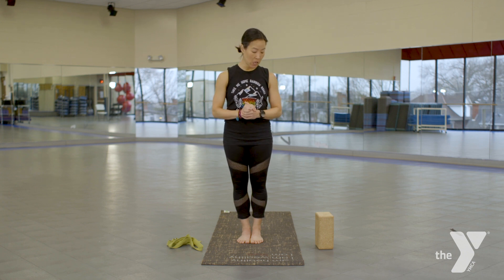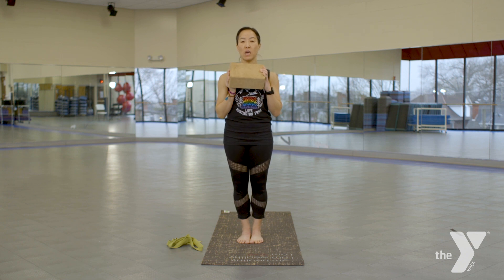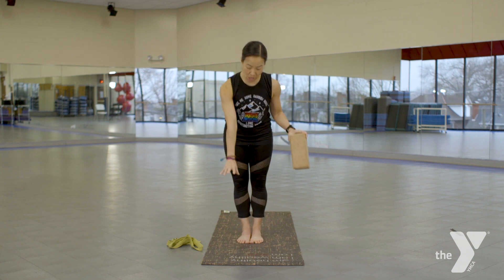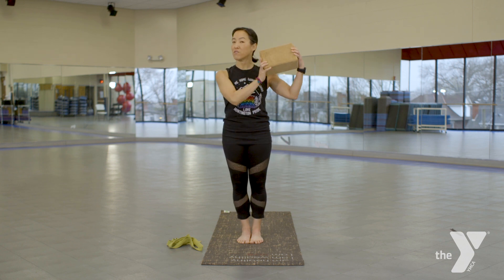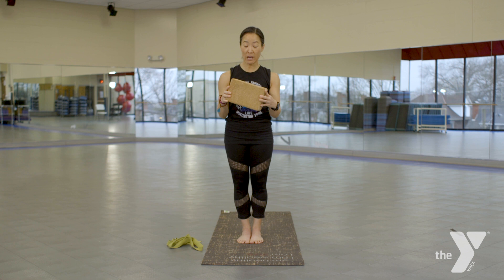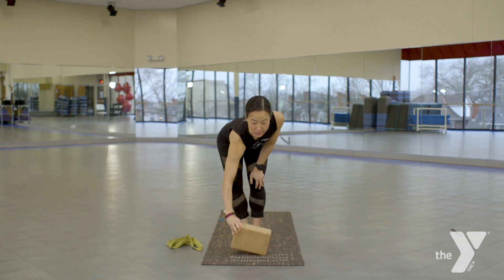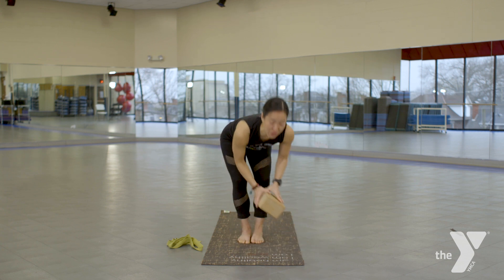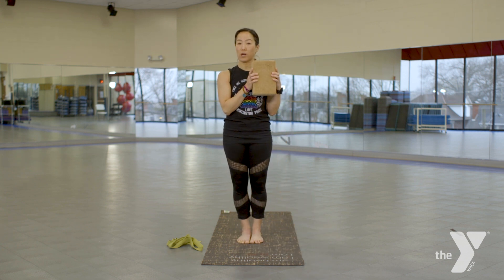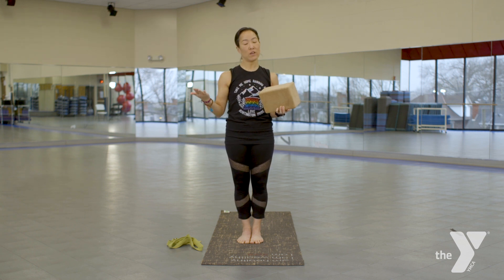For today you will need the yoga block in case in our forward folds you can't touch the floor. This is our Vanna White for yoga — remember you've got three heights. She's here to assist you: tall, side, flat. If you do not have a yoga block you can take a pillow, you can take a thick book, something that simply elevates the floor.